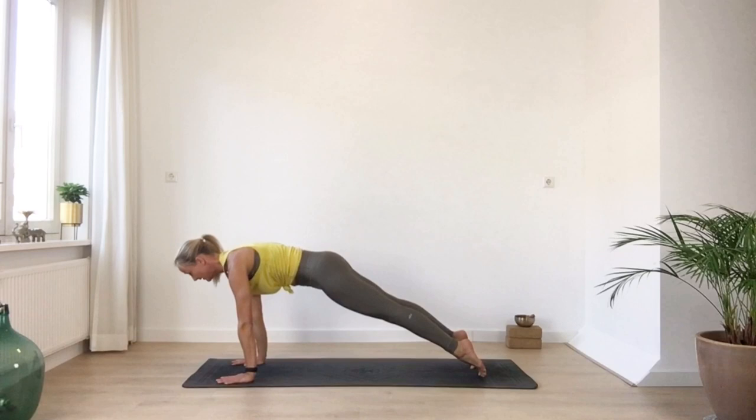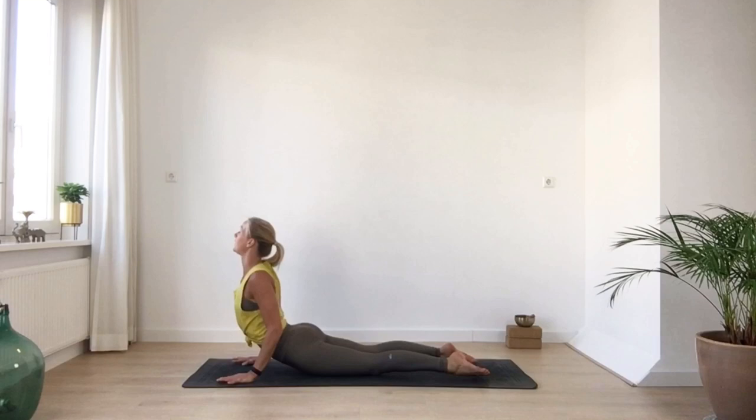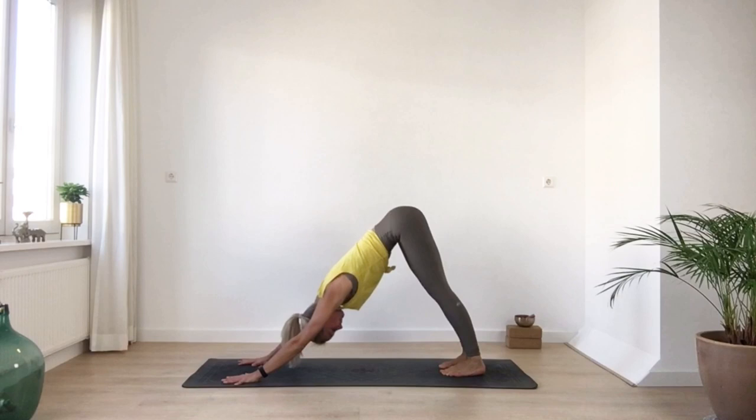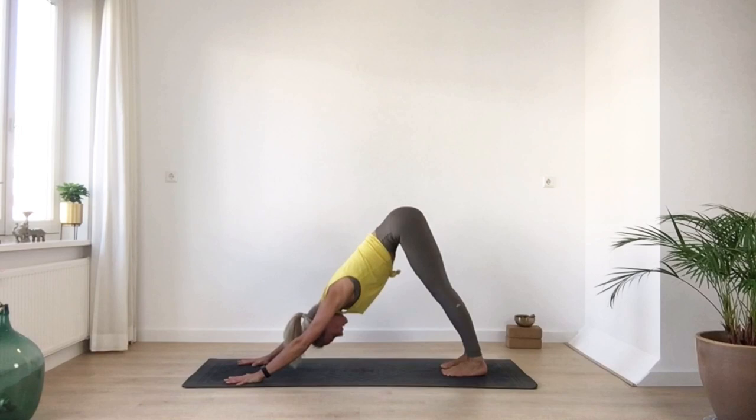Gently shifting your weight a little bit forward — you can always bring your knees down. This is the first time, so start easy. Chin and chest, slowly lifting your heart up into the easy baby cobra. And make your way back into down dog. A moment here to feel your inhales and exhalations again. Keep your fingers spread, press all your knuckles down. One more inhale and exhale.